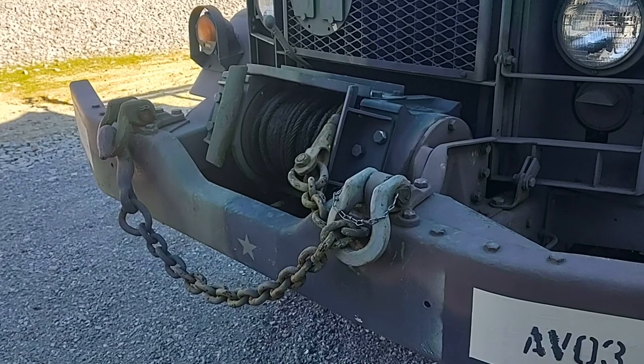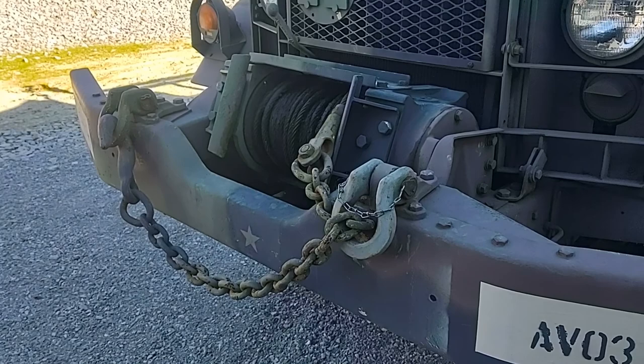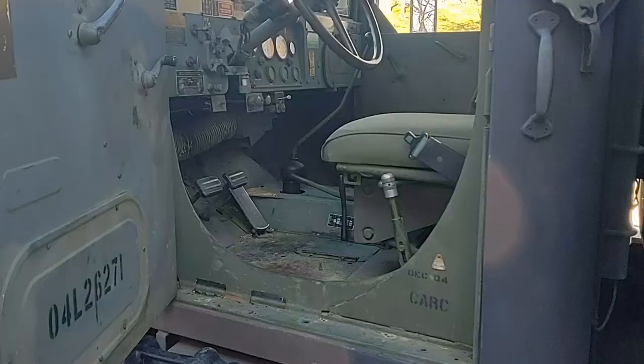This is the front winch. It has a 10,000 pound capacity. It's driven by PTO — that means power takeoff — driven by transmission power.